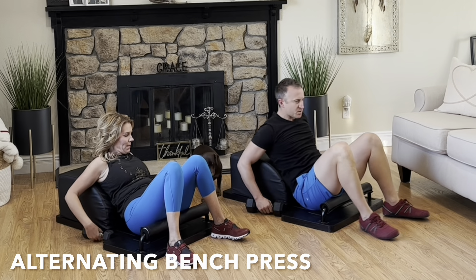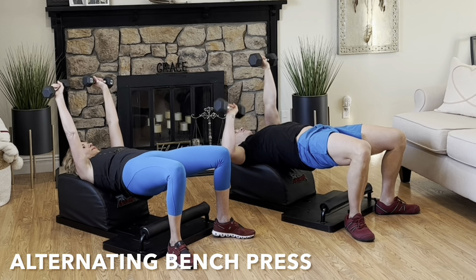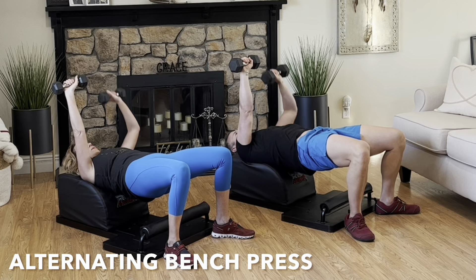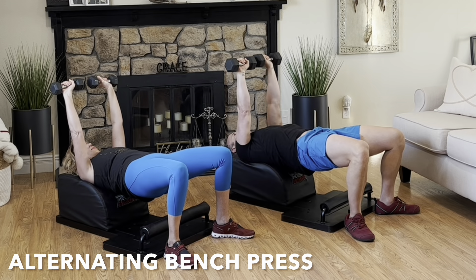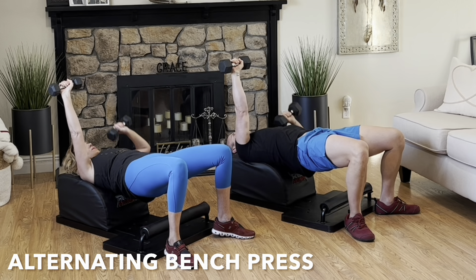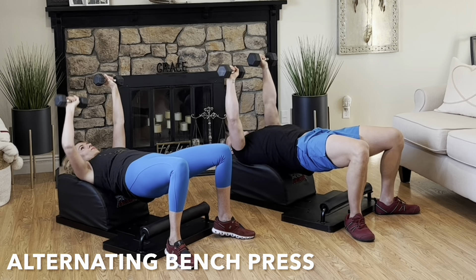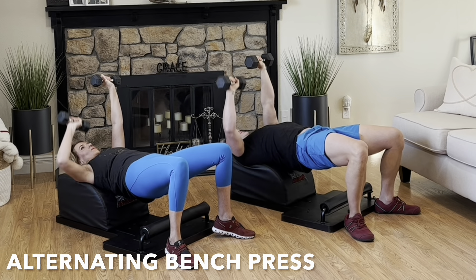Terrific form. Set your hips down. Grab the weights. Let's move into an alternating bench press. Lean back. Support your head, neck, and shoulders. Lift the hips high. Squeeze the glutes tight. Start with both arms extended up above the body. Inhale, lower one arm with control. Exhale, engage the pectoral muscle, fully extend your arm to meet the other. Then repeat — inhale down, lower the other arm, exhale, engage the pectoral muscle, fully extend. Alternating one side and then the other. Focus on the breath, focus on the movement, feel the pectoral muscles engage.